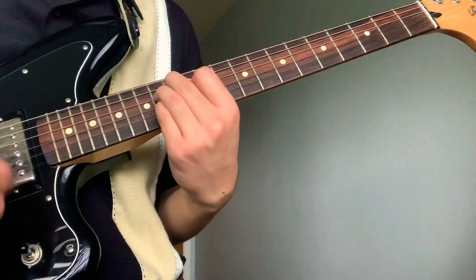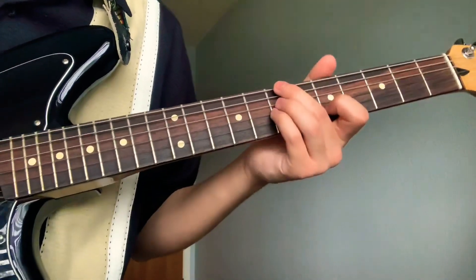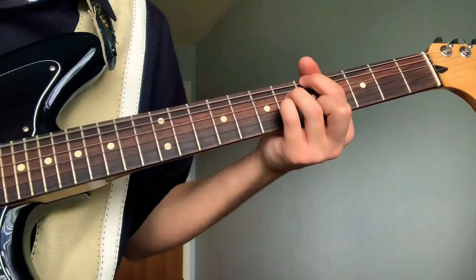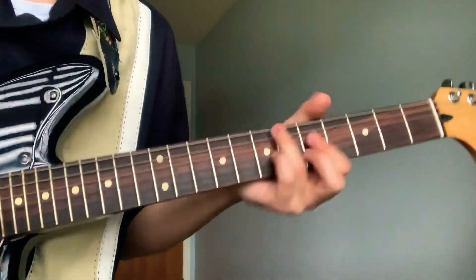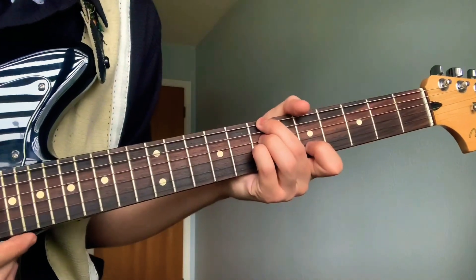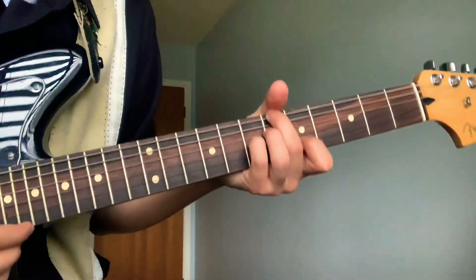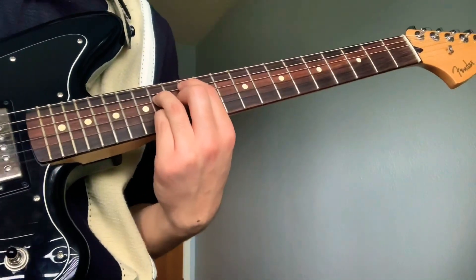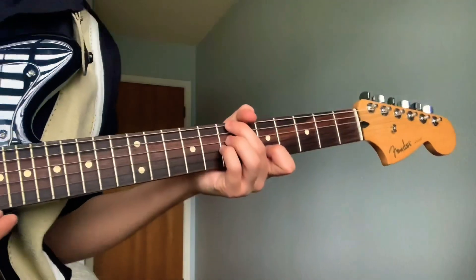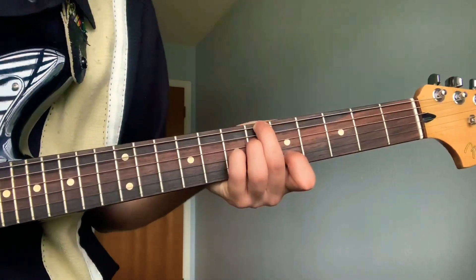It gets up to here — the last chords, you're just gonna go back, but you're only gonna be using those first two chords. And then this pointer...